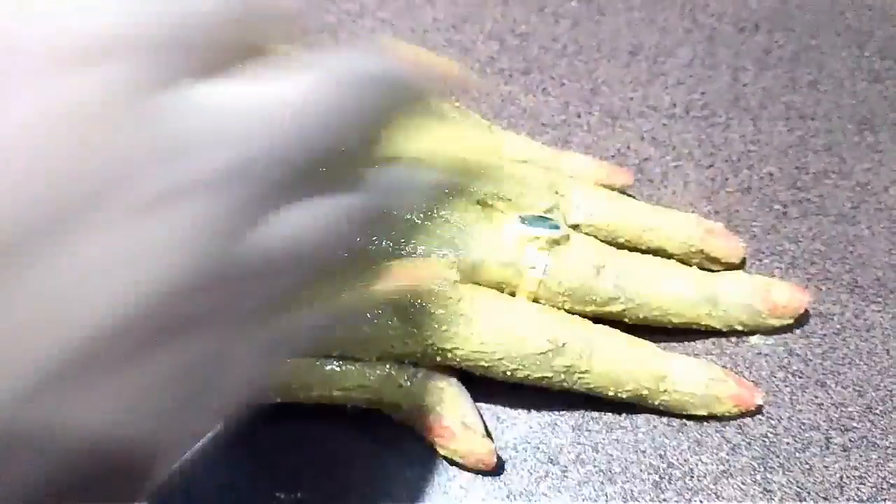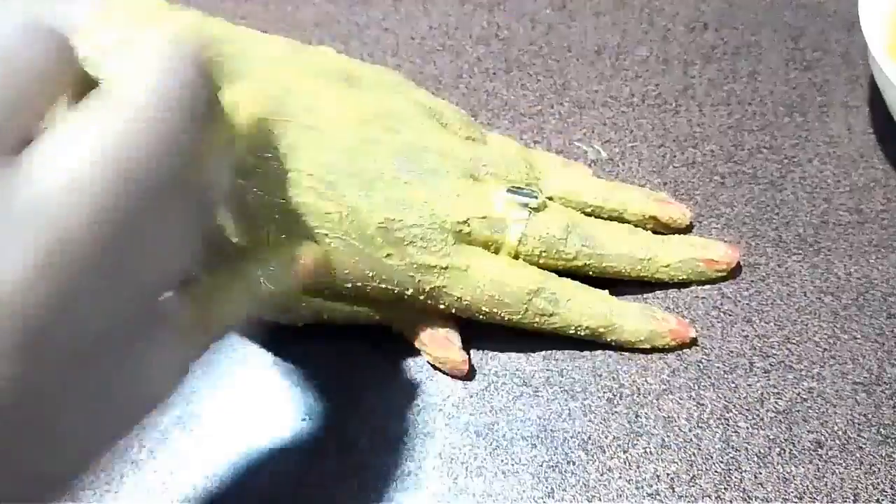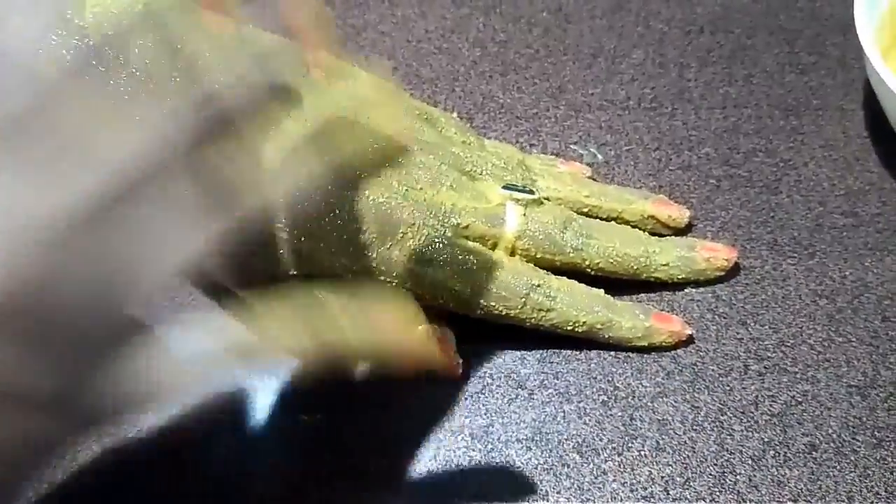Guys, this face pack or face mask is perfect for removing suntan from your body, like from your hands or your lips. So you can freely apply this pack on your hands. It works amazing, guys — you can try it out.